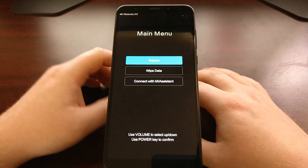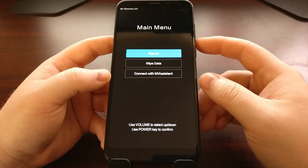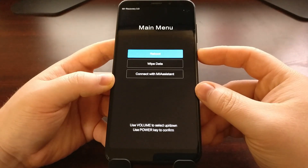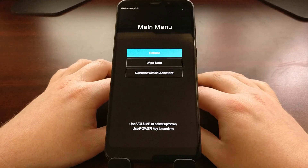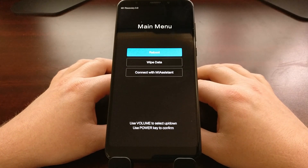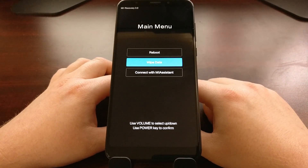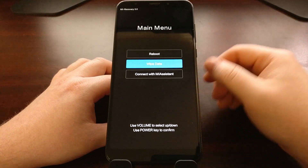Right up here we have the Mi Recovery 3.0. We can use the volume up and down to select these menus and we can use the power button to select an option. If you wanted to reboot you could do that, or go back to the main menu. If you wanted to do a factory reset — which is very popular in case you are running into a boot loop, installed the wrong software, or want to sell the device — you would highlight the wipe data option and press the power button to wipe everything from the device.